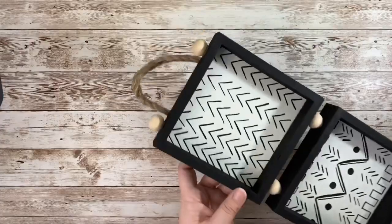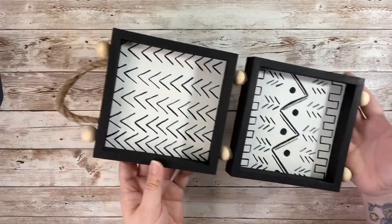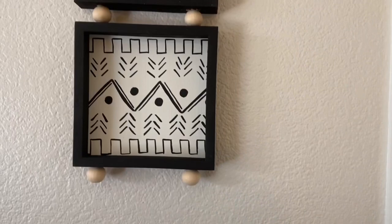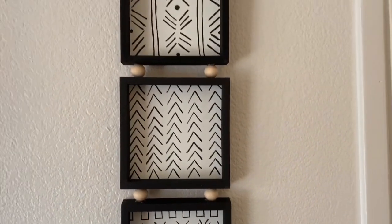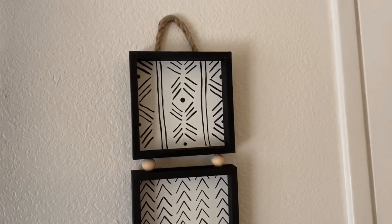You'll also notice I added two beads on top, which I later decided to take off when I added the third box. Here's the finished result with all three boxes glued together and hung up on my wall. I really like the different patterns I used — they definitely give this piece that boho vibe.